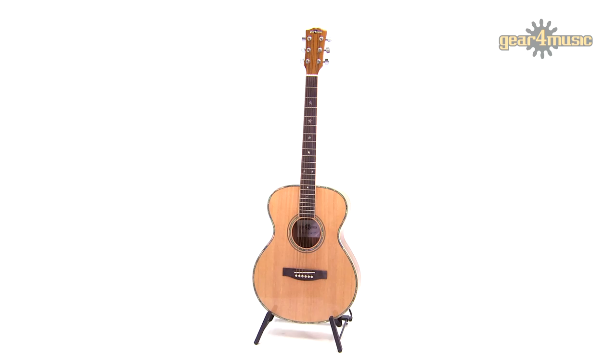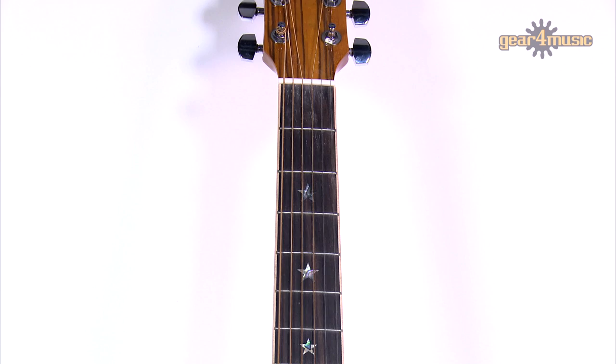Hi guys, welcome to Gear 4 Music. I'm Sam and today I'm going to be playing this compact Gear 4 Music deluxe folk guitar. It's a great sounding and playable guitar with a good looking Zobrano finish on the back and sides, and a bleached solid spruce top which is really resonant for that traditional lush folk sound. It also has a mahogany neck, rosewood fingerboard and these unique star inlays.